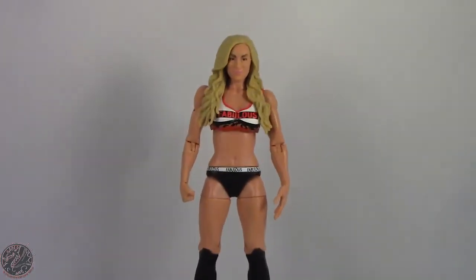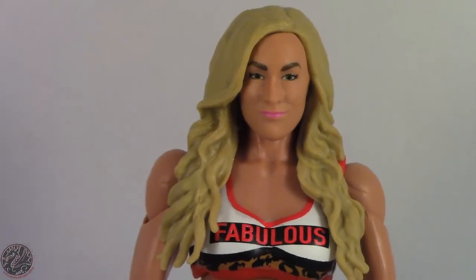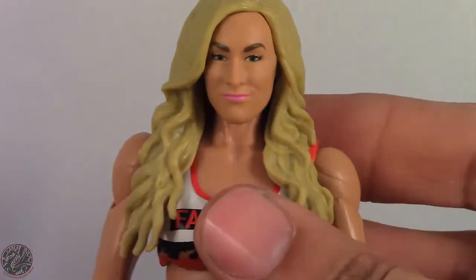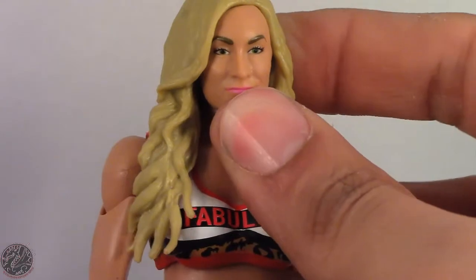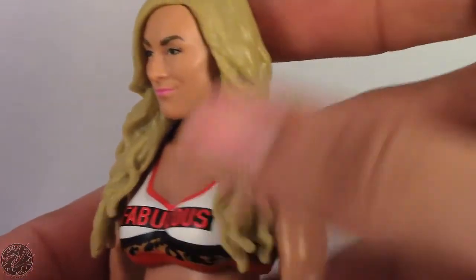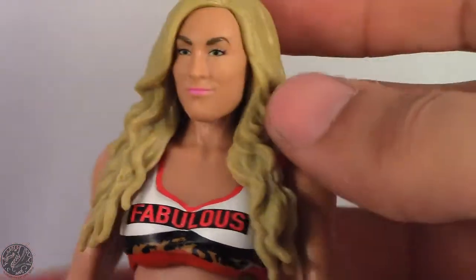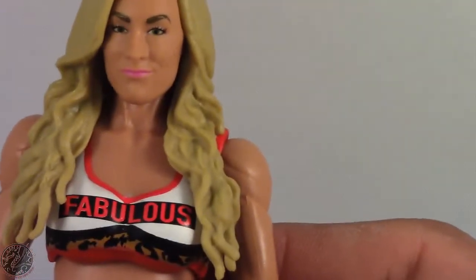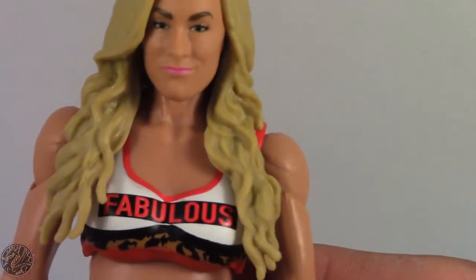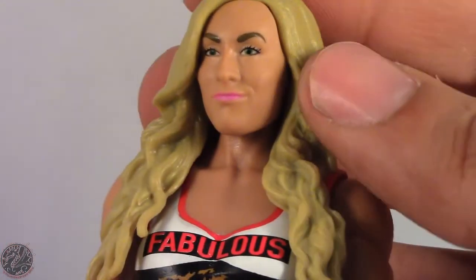This is actually one figure they did a good job on from some angles. It's not perfect — from a straight-on angle it kind of loses the appeal, but from a side angle you can tell it's Carmella. The hair leaves a little to be desired; it's a little too blonde for my liking. I'm not sure her hair is supposed to be this color.